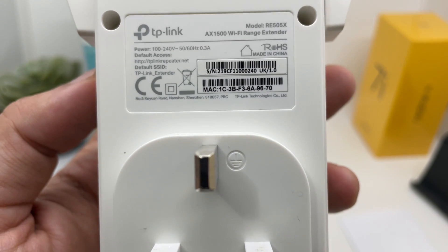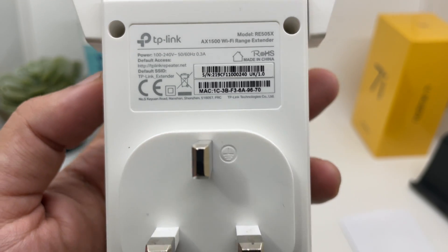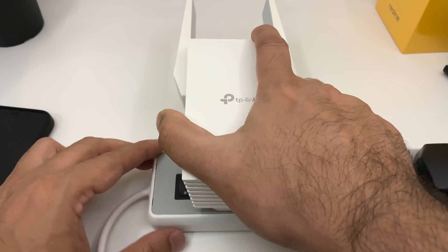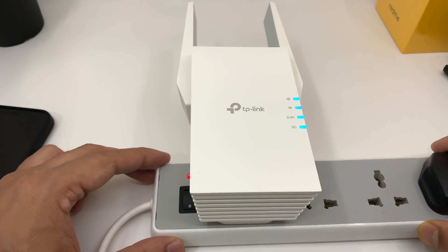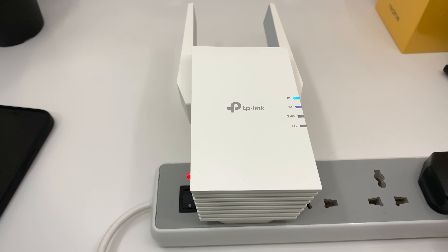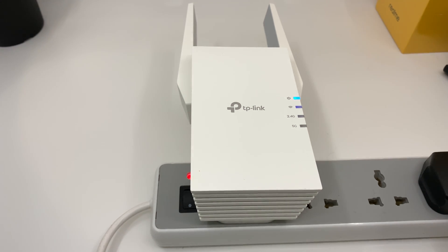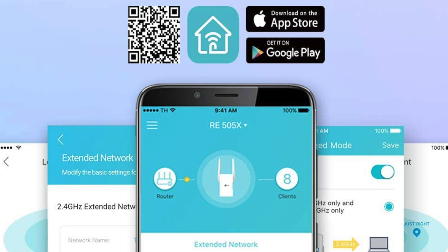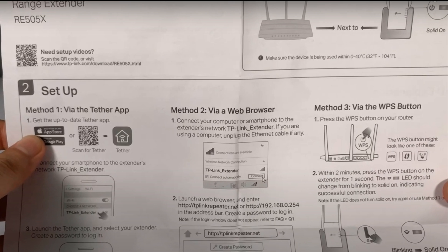The most important thing is that you need to connect it to your main network first. First, plug in the extender and wait for the power LED indicator to turn a solid blue color. Once it's done, you have three ways to connect to your home or office Wi-Fi as long as you know the password: one through a smartphone application, second using a web browser, and third by using the router itself by pressing the WPS button.